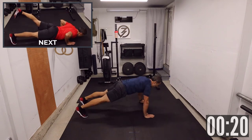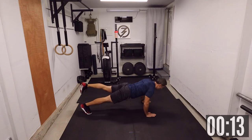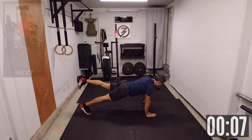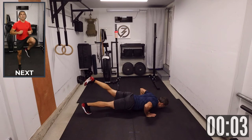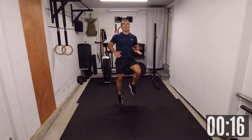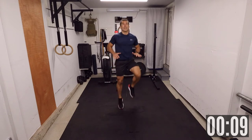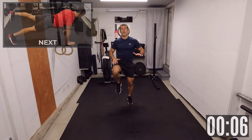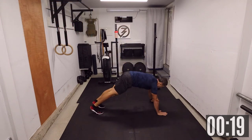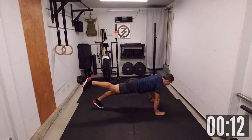Now we're going to do some push-ups — leg raise push-up, 20 seconds. As an option, just do a regular push-up. Push-up, two, one — let's go for high knees, 20 seconds. Then we're going back to the push-up, two, one — back to the push-up, the other leg this time. Get a break after this.